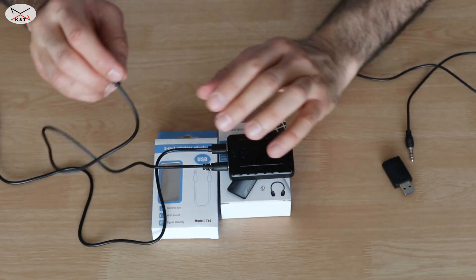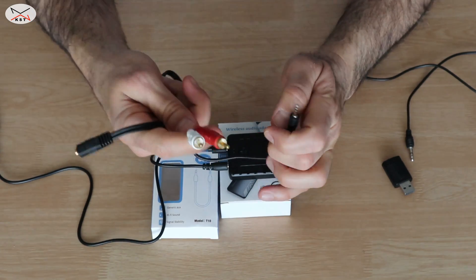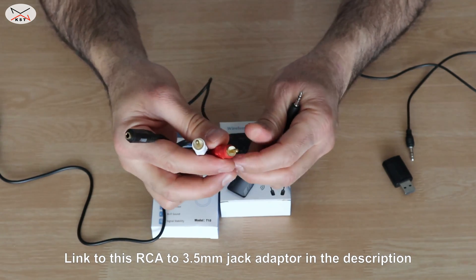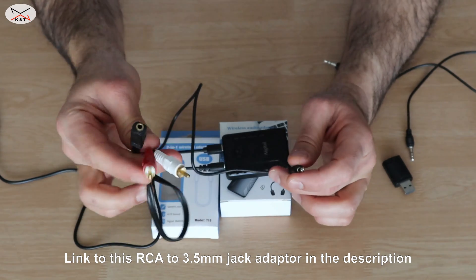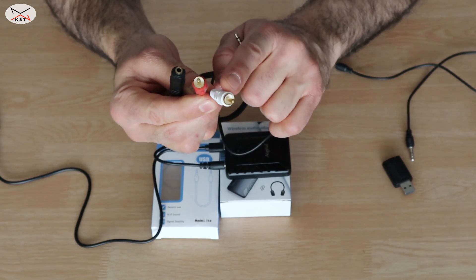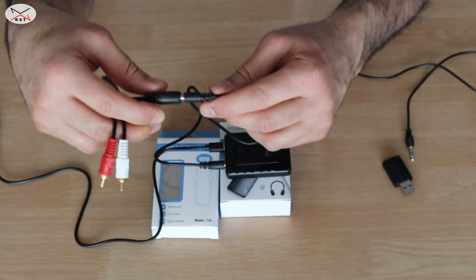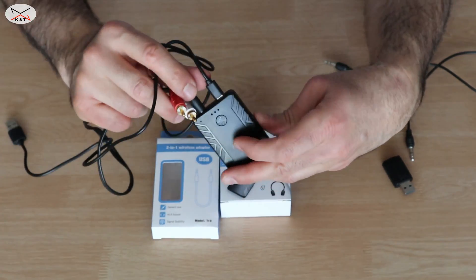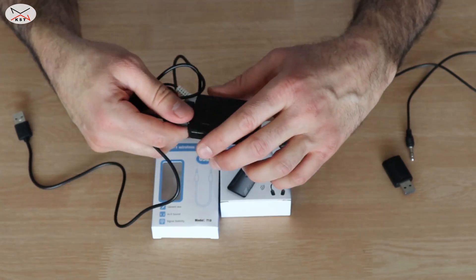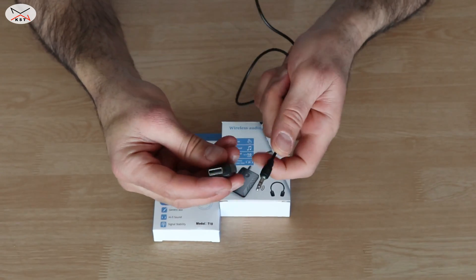If your TV doesn't have a 3.5-millimeter headphone jack and has RCA output instead, you can get an RCA-to-3.5mm cable from Amazon — I'll leave a link in the description. The RCA end goes into your TV's audio output, and the 3.5-millimeter end goes into the jack of the Bluetooth transmitter.